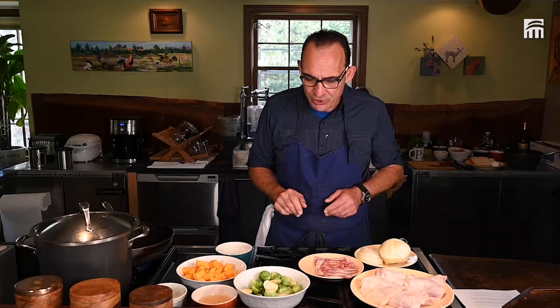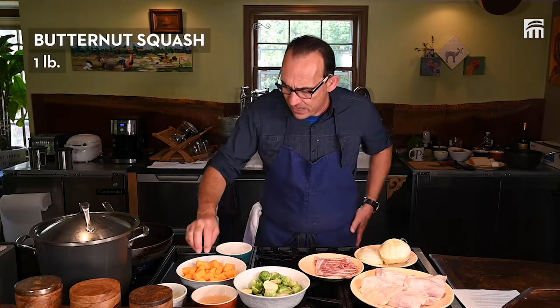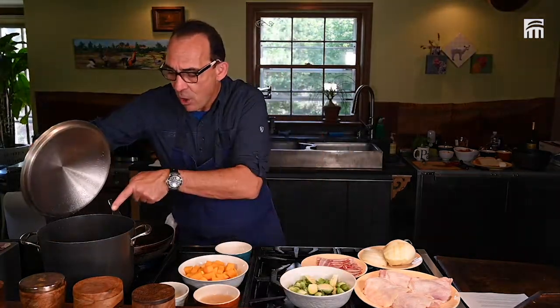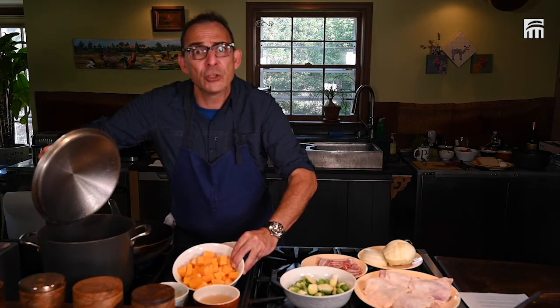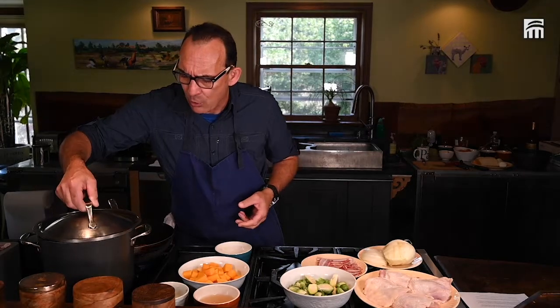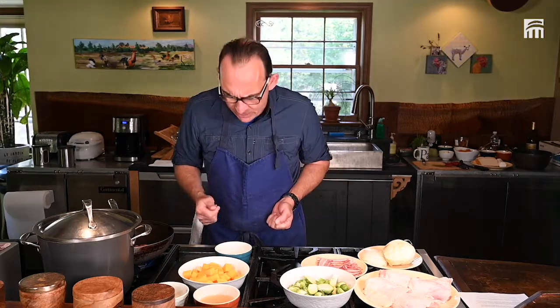It doesn't take too much time to prepare. I have the butternut squash, diced. I have some hot water because we are going to blanch the butternut squash. I just put a little bit of salt inside and I'm pouring it in. Blanching is pretty much cooking halfway through what you want to blanch.